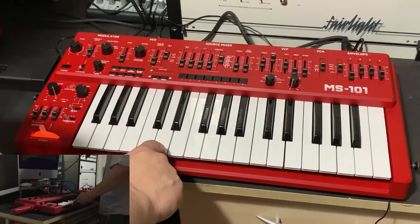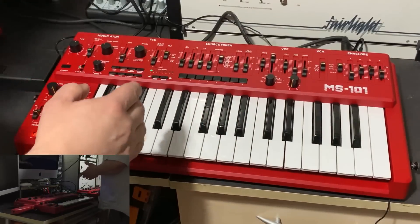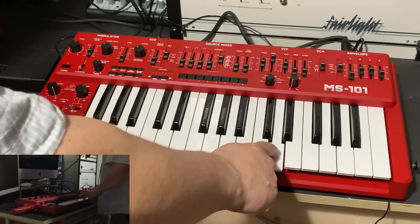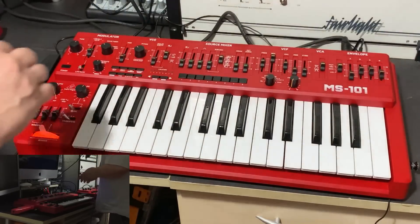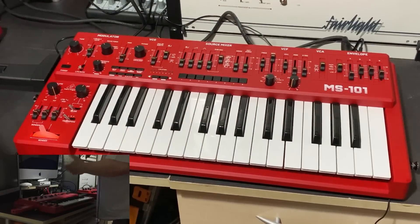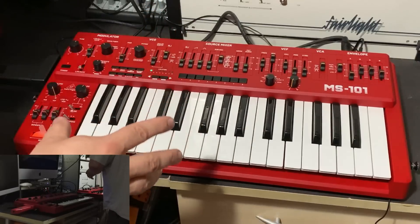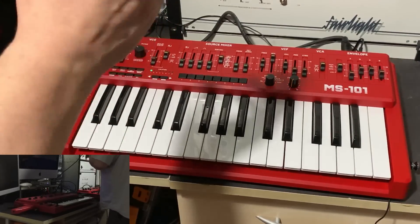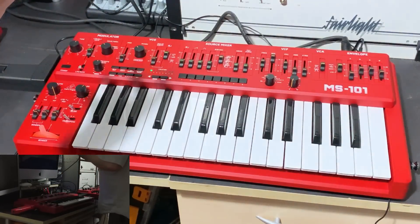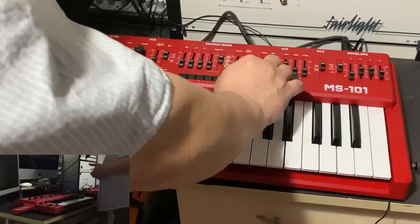SH-101 versus MS-101 — we're literally matching each step. If there's any variation, it just takes a slight adjustment on one setting on the MS-101 to bring it into line. The analog circuitry — the 3340 VCO and the filter — are virtually identical between the two machines. It's uncanny, well, not uncanny — I expected it to be like this and wasn't disappointed.